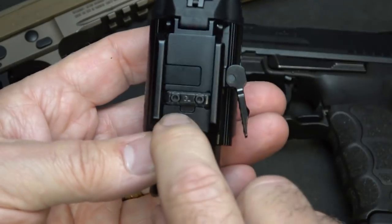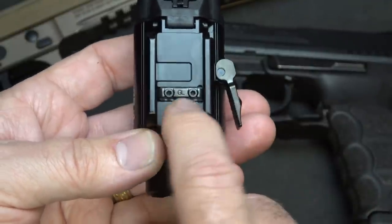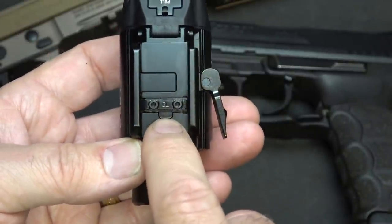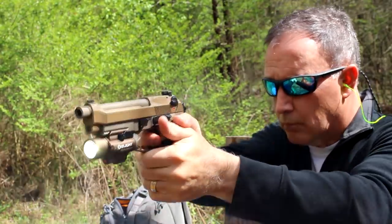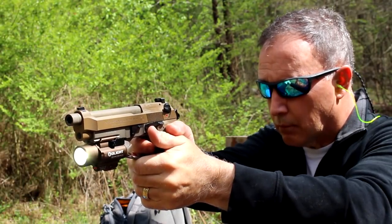It has the Glock rail installed by default, but you can put the 1913 Picatinny rail in there. It even has the hex key where you can turn and take it off — very simple. To be honest, I use the Glock rail and it always works no matter what I put it on. But if you really want to get detailed, you can swap in the Picatinny rail instead.